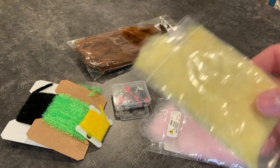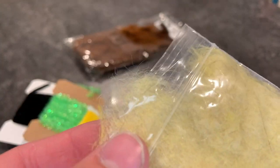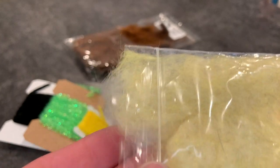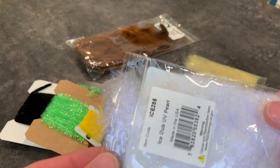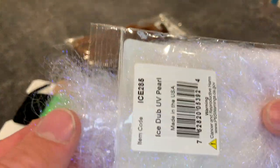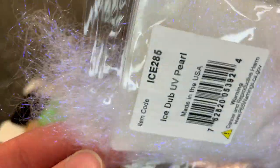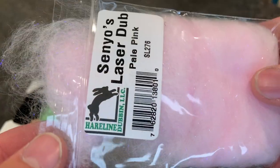Now we'll go over dubbing. Not everybody uses dubbing, but I think it's an amazing material that's definitely underutilized. You can use it instead of chenille or over chenille — it can add another dimension to jigs that looks amazing. If you've seen my UV ice minnow video, I make it almost completely out of ice dub, which is my favorite dubbing for jigs. There are also different types of dubbing — natural fibers and synthetic fibers. If you're serious about getting into jig tying, I would definitely recommend working with dubbing.